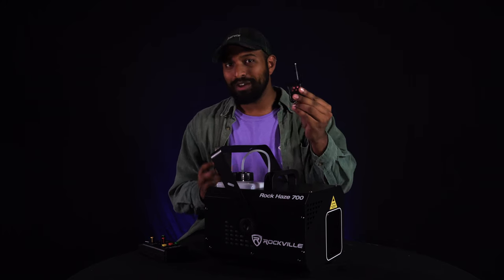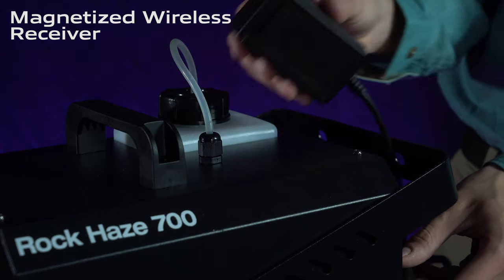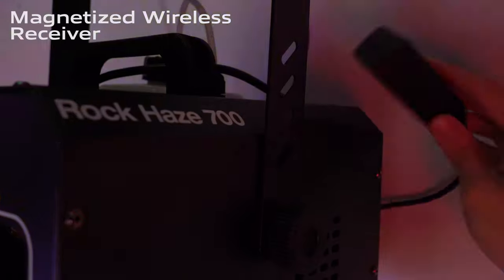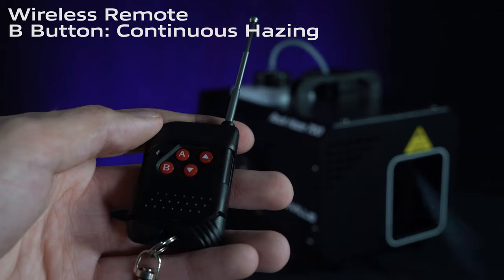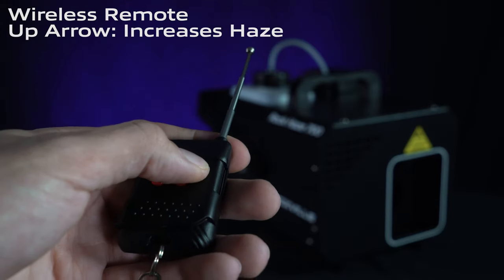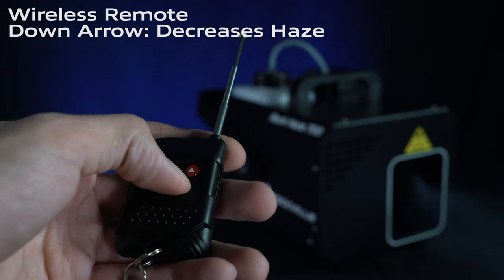That also comes with a wireless remote and receiver. You plug the wireless receiver into the back, and the bottom of it is magnetized so you can stick it anywhere on the ROK Haze 700, giving you a clear line of sight when using the wireless remote. Button A is manual hazing, B is continuous hazing, and the up arrow increases the output size while the down arrow decreases the output of the haze.